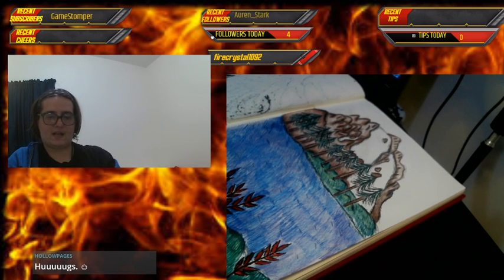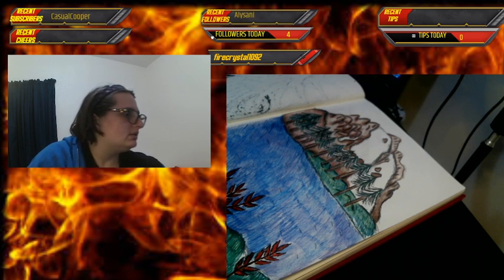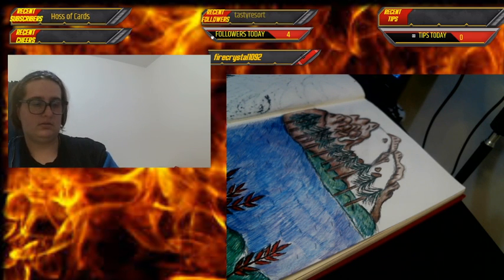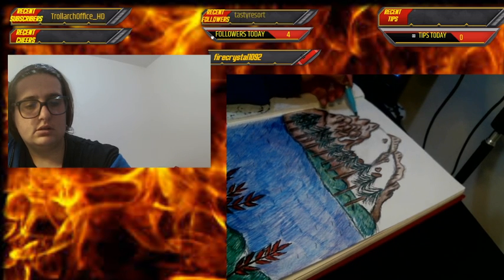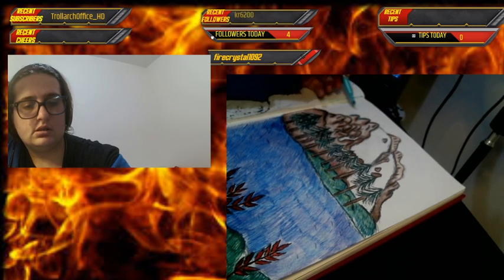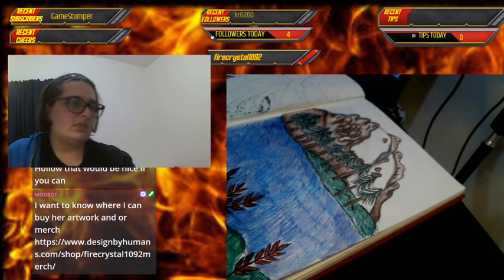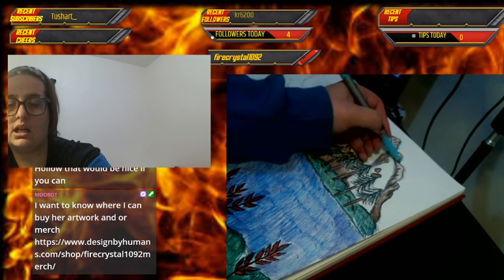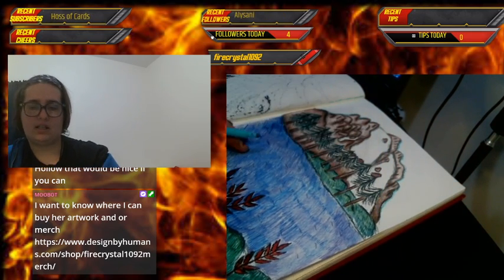Alright, time for the sky! I don't know if I'm going to add any clouds — I'm just going to do a standard blue sky. Let me grab a bigger pen so I can do this faster. Inking is a very slow process because you have to make sure you're not bleeding through the page. Let me check — no, it's not bleeding through. Good.